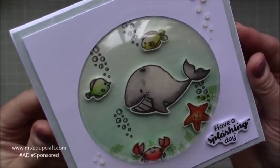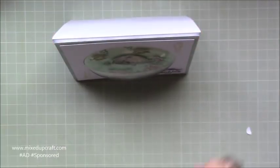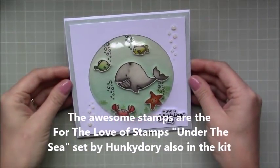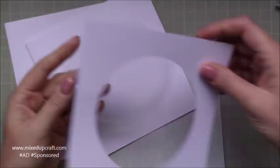Hi everybody, it's Sam at Mixed Up Craft and thank you for watching my tutorial today. I'm going to be showing you how to make this really fun card using the dome plastic kind of cups, and we received this in the July Hobby Base kit, so I'm going to show you how I've used it for this particular card.